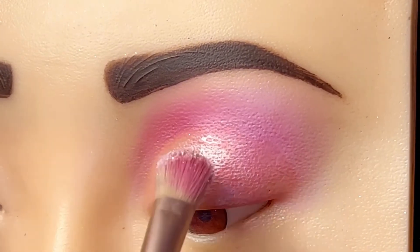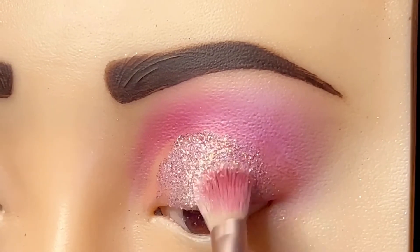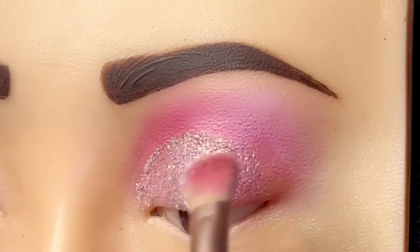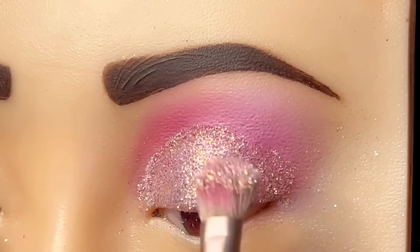We apply the mixture with gray. You can see this beautiful shade. We will mix the pink and white glitter and apply it in a round shape, corner to corner.